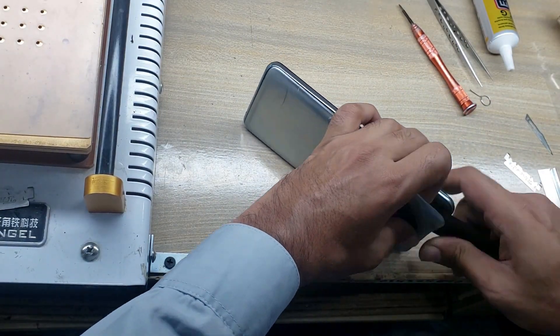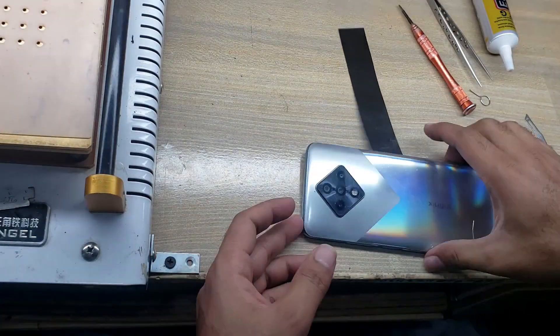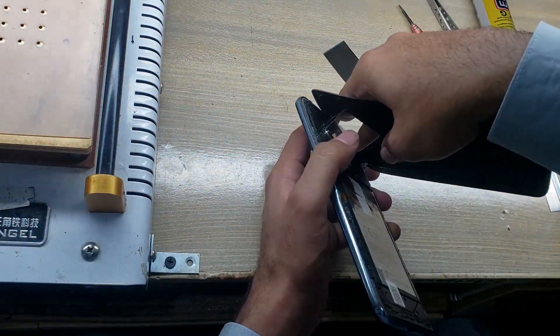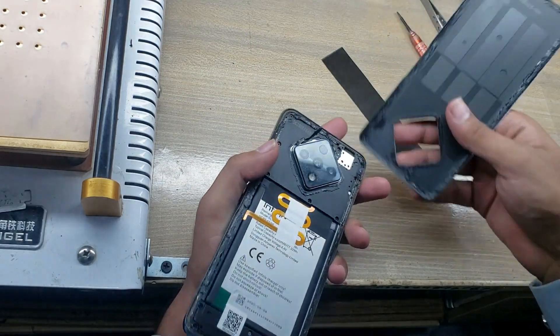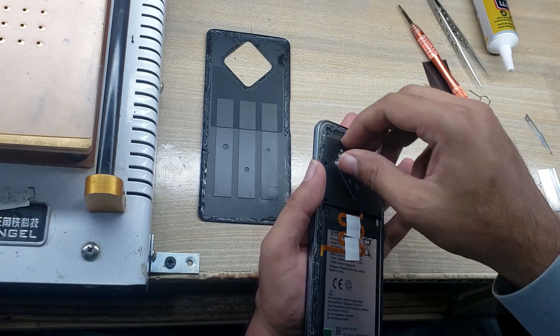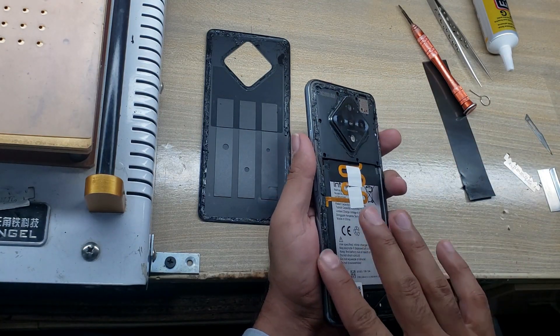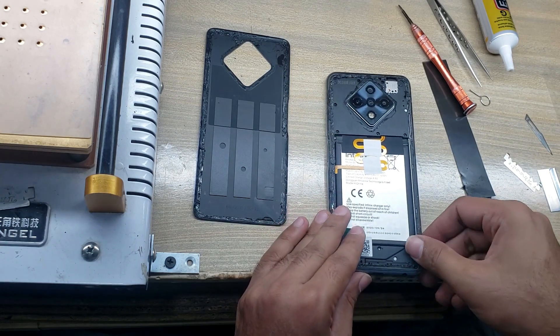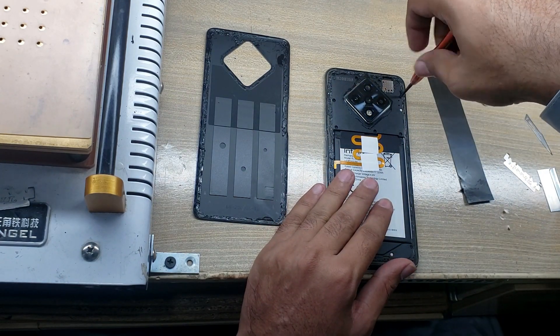Use the heat gun and take off the screws from the body.